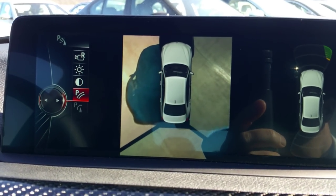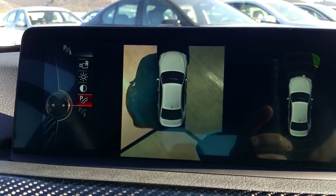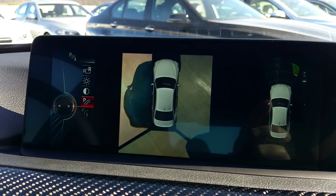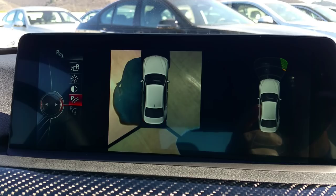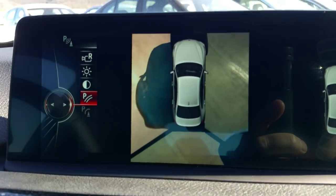Everybody wonders how we're doing that — I just tell people we have a drone that follows you around everywhere. No, we have cameras in each of the outside mirrors so they can take a shot of both sides, giving you that aerial view. It's a really nice feature to have.